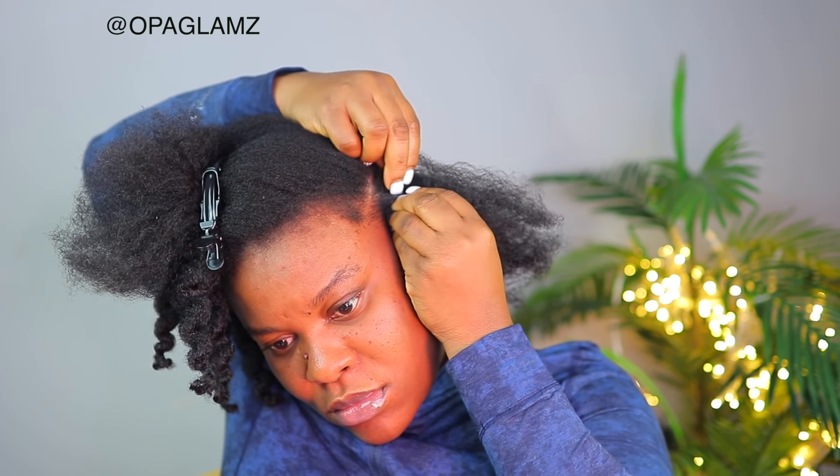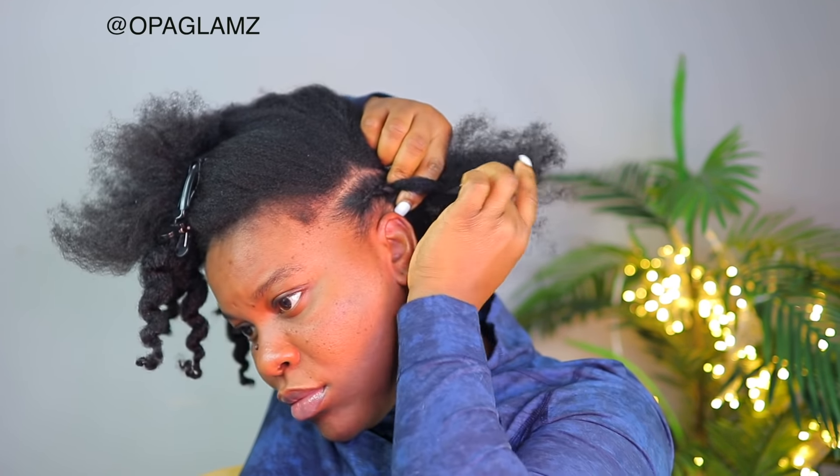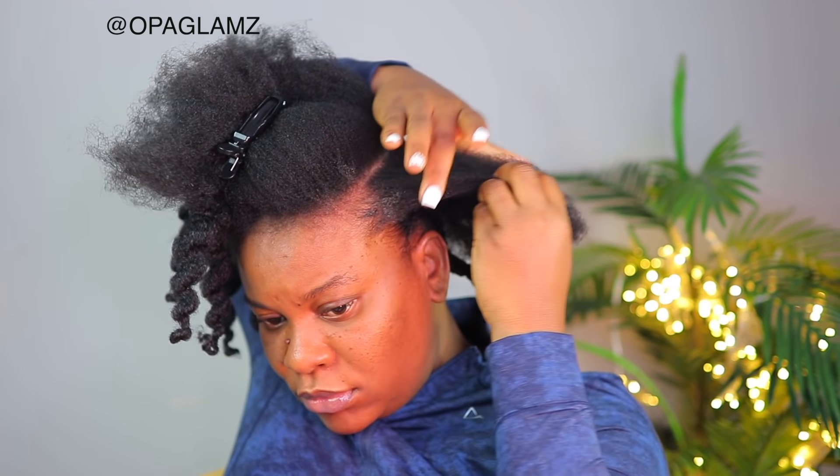There are so many ways you can do your crochet style — you can do single crochet or you can do the cornrow method. I always opt for the cornrow method because it's very fast for me to install, but if you want to do the single method you can also use this crochet to achieve that as well. And even with the cornrow method there are different ways you can do it to mimic the single crochet look. I think I have a video of that — I'll try and link it here or it will be in my description box for you guys to see.